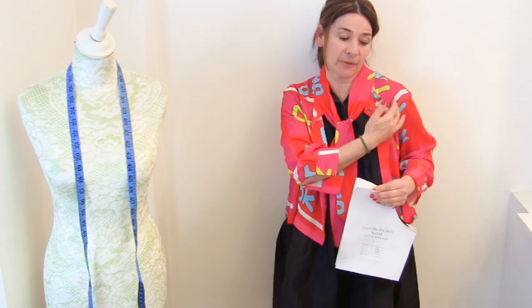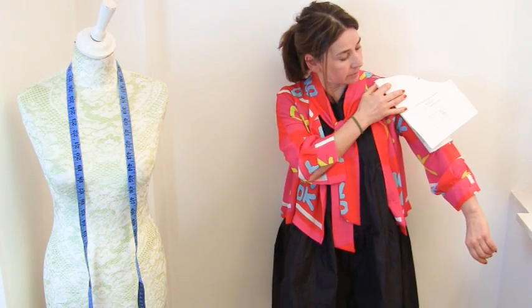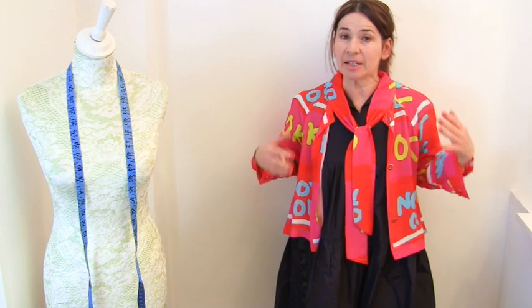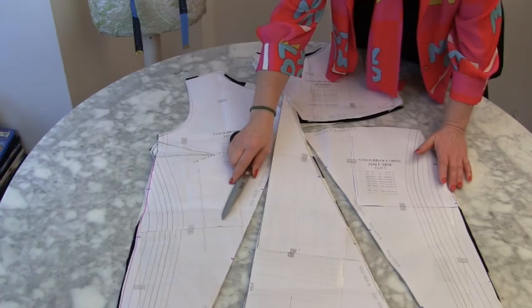You can choose the sleeveless version or the version with sleeves. I've shortened the sleeves quite a lot because they're meant to be three-quarter length, but I like my sleeves fairly short. We're ready to sew — let's begin by sewing the front of the dress together, because once you've sewn the front and the back together it's just like sewing any other simple shift dress.